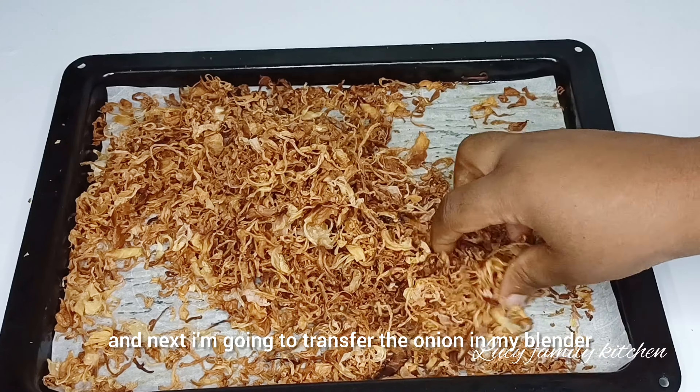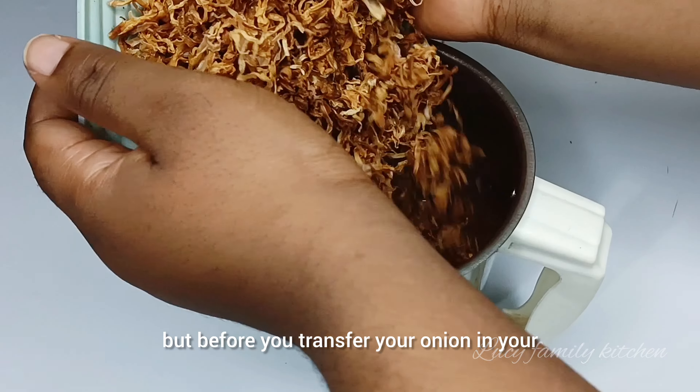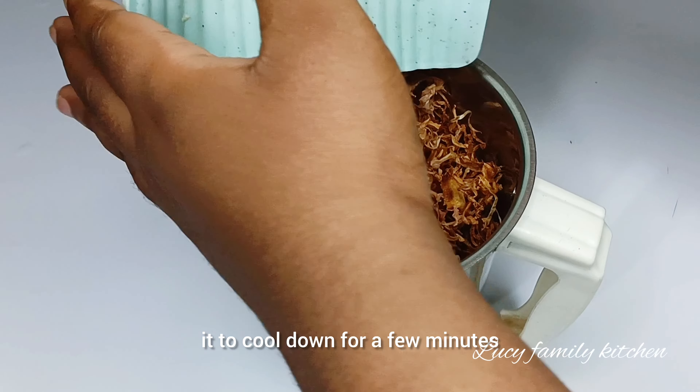One more thing guys — when drying your onion in your oven, make sure you check on it and stir it constantly to prevent your onion from burning.